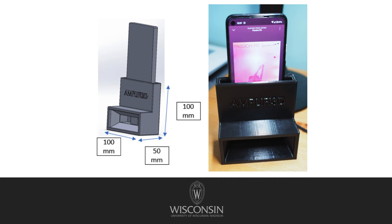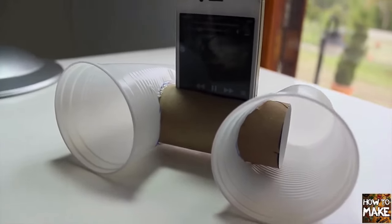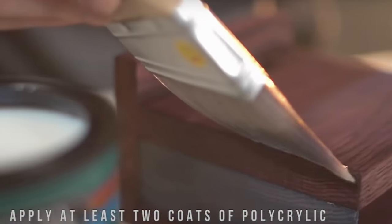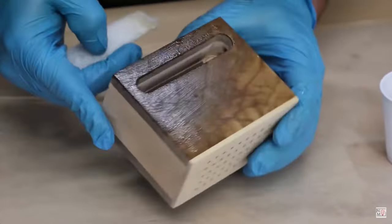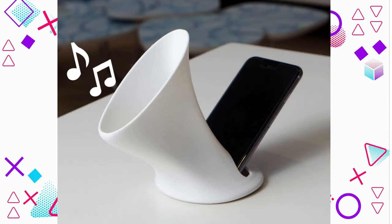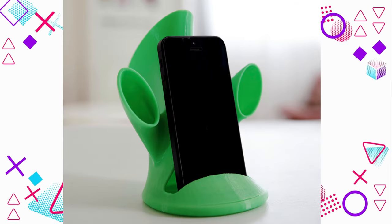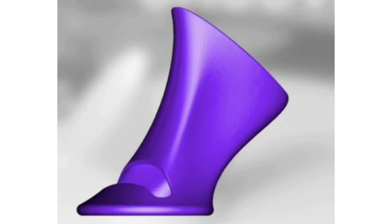3D printing unlocks endless possibilities for designers, and the internet is flooded with every kind of acoustic amplifier. I searched the internet to find fashionable and cool acoustic amplifier designs that match the university study's design template principles. I found two designs for you to experience what they can impressively do for your smartphone sound: Groovy and Groovy Monster. You can choose and print the design that best fits your style. Both designs are free to download, and these 3D printable mini giants are light and compact, perfect for tossing in your bag and taking your tunes anywhere.